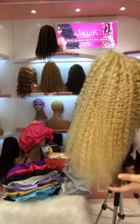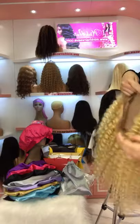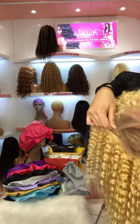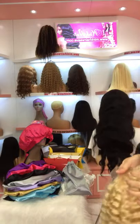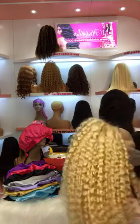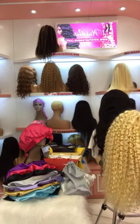Yes, dear. This is the Deep Wave 613 Blonde Lace Wig. It's a Transparent Lace. It takes about 3 to 7 days to reach you. If you order now, we can ship today. The shipping is by FedEx.